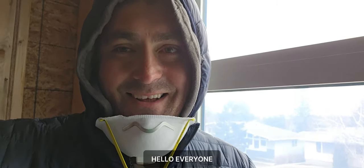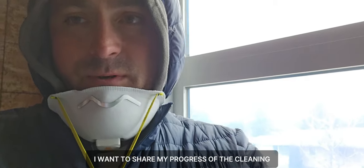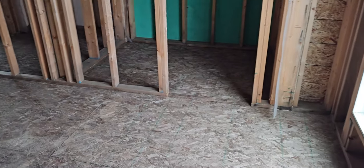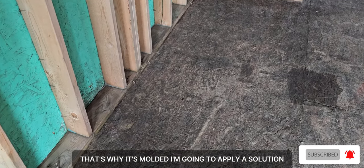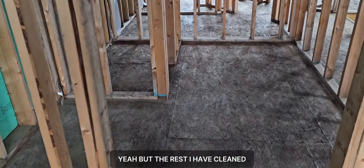It's getting cold but I want to share my progress. I have completed the cleaning of the second floor. As you can see, this black still stays here — that's the mold — and I'm going to apply a solution. But the rest I have cleaned.